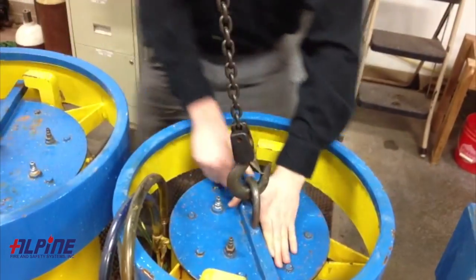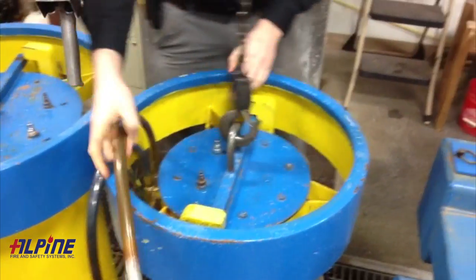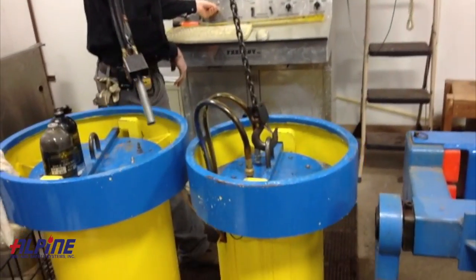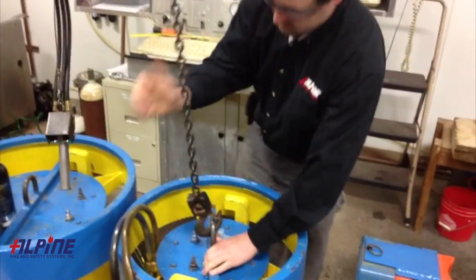Then we'll put the cylinder in the jacket and do a system check as far as testing for any leaks. Once that's complete, we'll go ahead and do the actual hydrotest, and if it passes or fails, from there we'll pull it out of the jacket and insert it into our cylinder dryer.